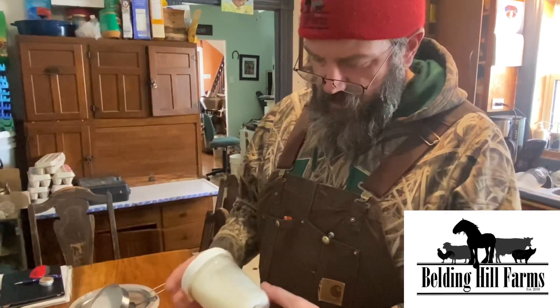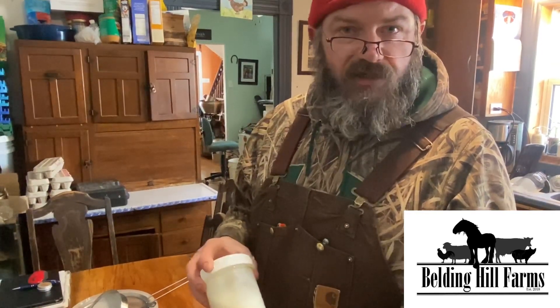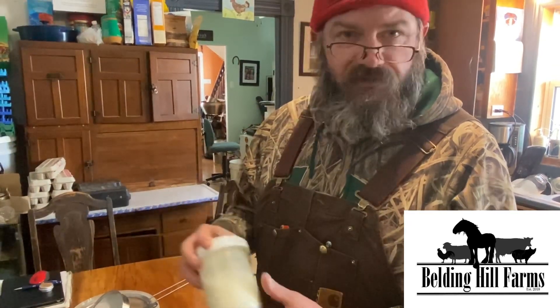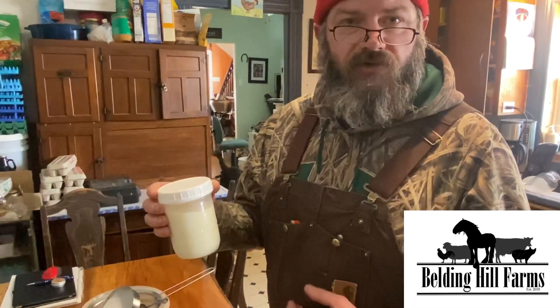If you have any questions you can hit them in the comments or shoot our Facebook page a message — we're happy to answer them. If anyone who lives local to us would like some grains, just reach out and we'll hook you up with some free grains. Thank you very much for watching and hope you have a great day.